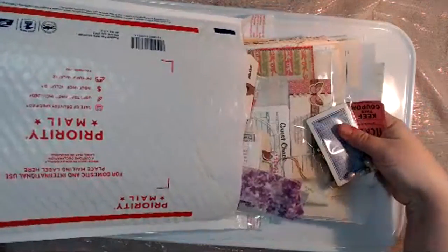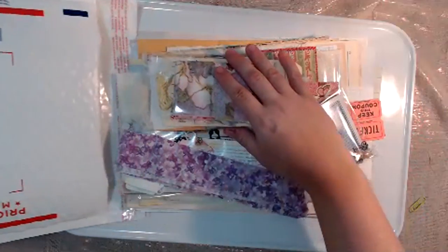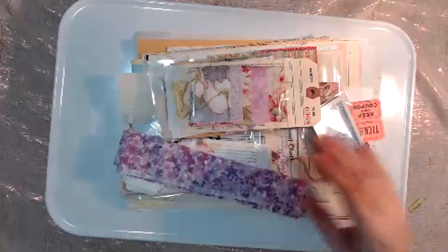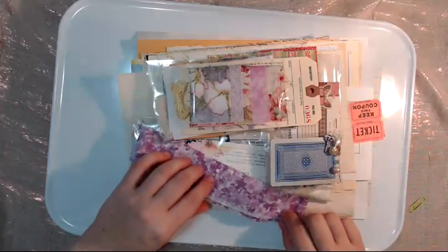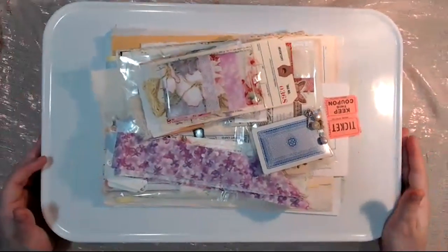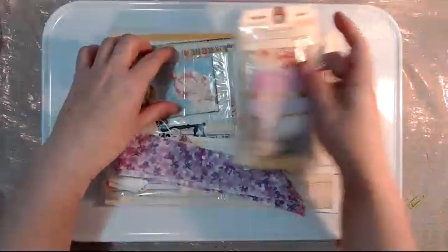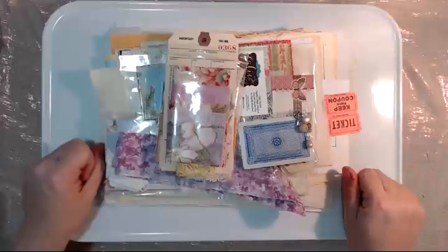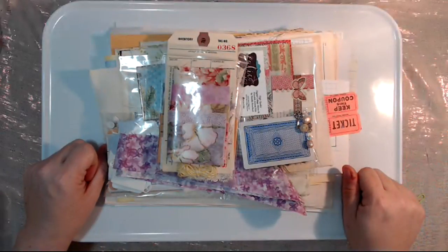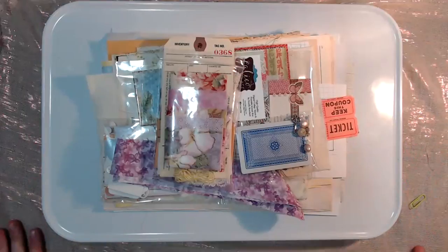These kits will be $45 shipped anywhere in the U.S., and we will be shipping them starting on April 5th. Just want to give you a pre-release so you can see what's in these kits. There are only 50 exclusive kits and every kit is a little bit different.